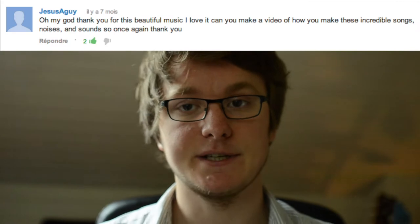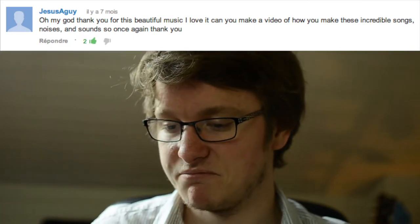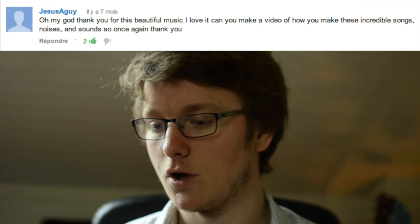I'm making this video to explain a few things about my last video song, Coexist, since Jesus, a guy, asked me how I make a few of my sounds or noises. I'm going to explain a few things in this video, but if you have any other questions or anything to say, you can just write it in the comments and I'll try to answer.